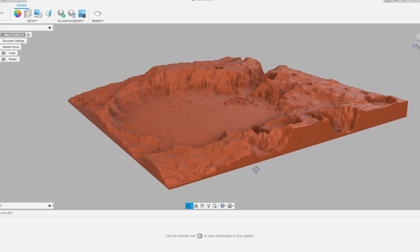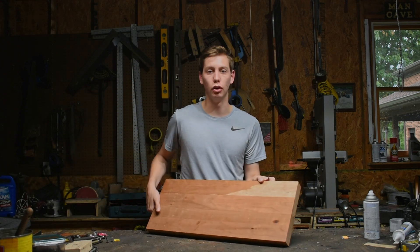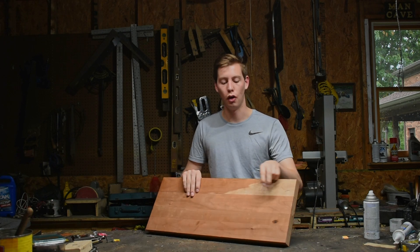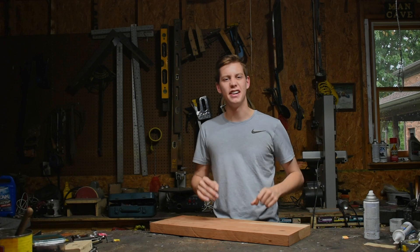I was recently scrolling through NASA's website and some of the 3D models they have publicly available, as one does. I came across a model of Gusev Crater and it looked really cool. So I'm going to take this piece of cherry that's all glued up and use my CNC router to carve the crater into it, then finish it up.